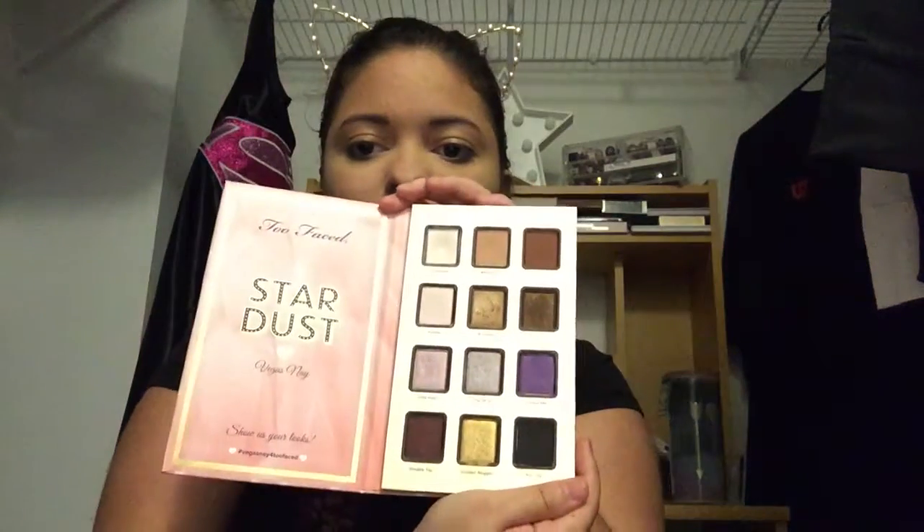We're about to go into the talk-through portion. I do my makeup pretty fast — my face is already done and I only had time to listen to two songs. I'm going to be focusing on the Too Faced Stardust Palette by Vegas Nays, a famous Instagram blogger. This was limited edition from about two years ago, so unfortunately you can't buy it anymore. Honestly it's really not all that special — there are similar shades you could find in your other palettes.